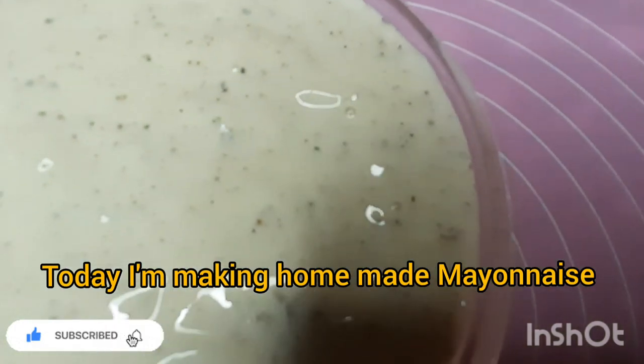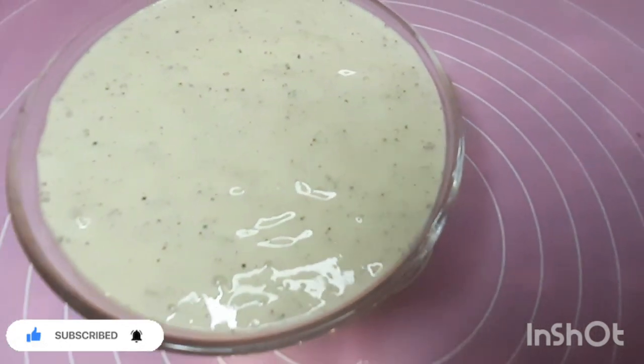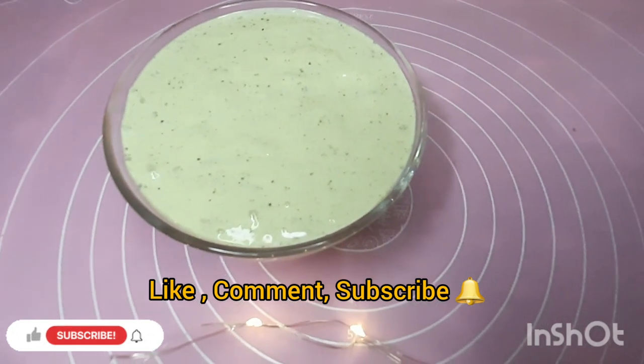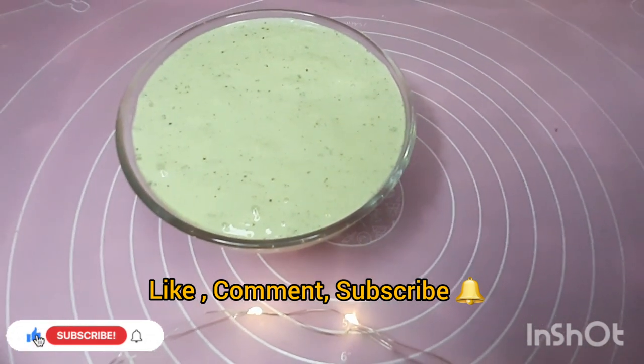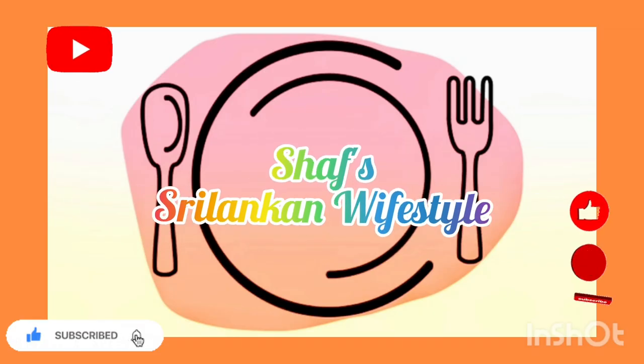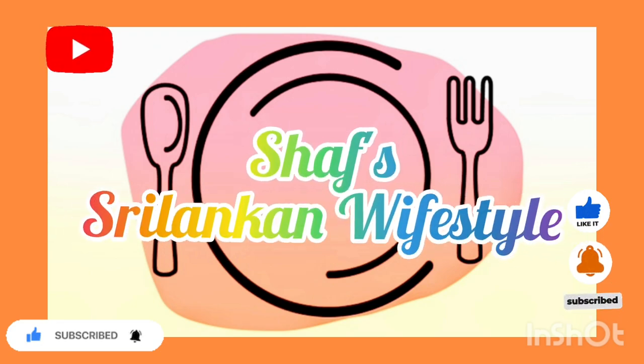If you want to see this video, you can subscribe to the channel and press the bell button to get notified of my future uploads.